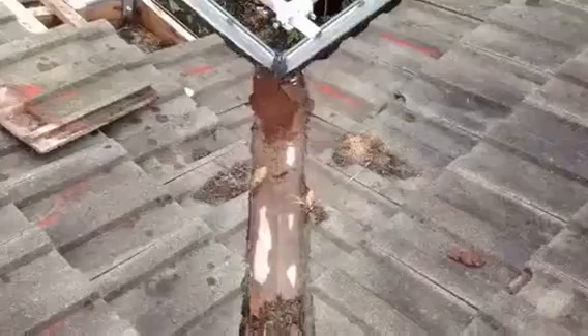Next, I will remove the roofing tiles, replace the valley iron, and show you each step of the process.